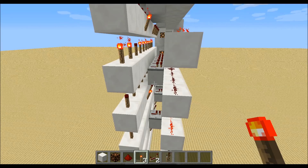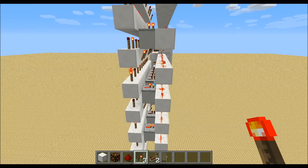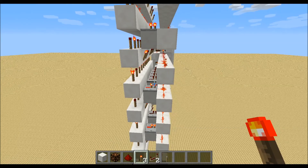For the seven, place down a torch on the third, fifth, and seventh line. For the eight, we need of course a redstone torch and repeater on every line.